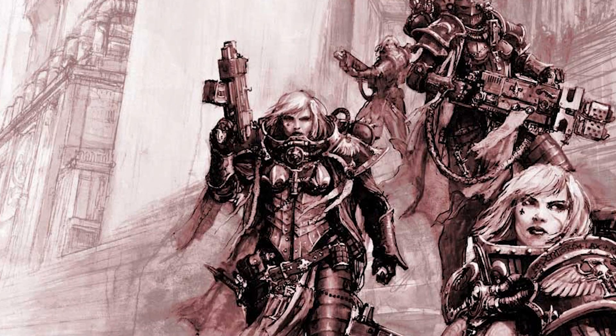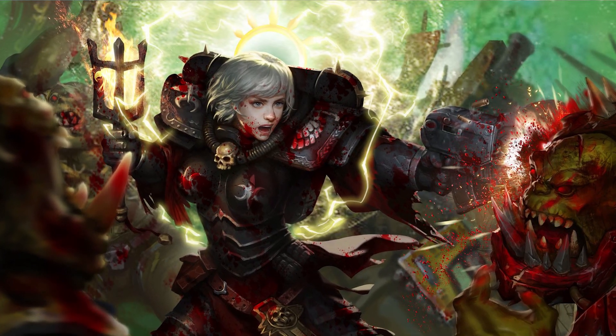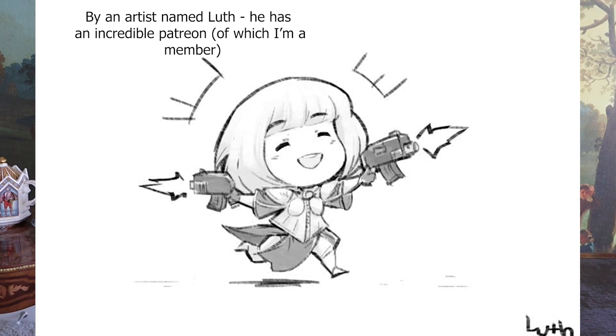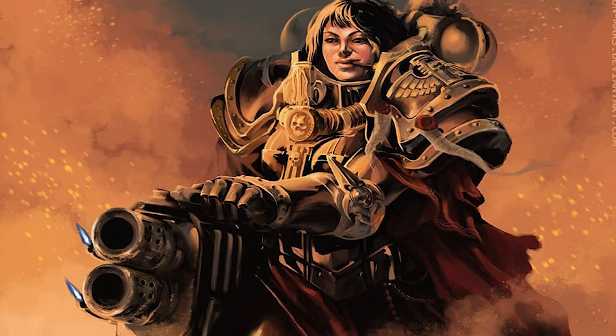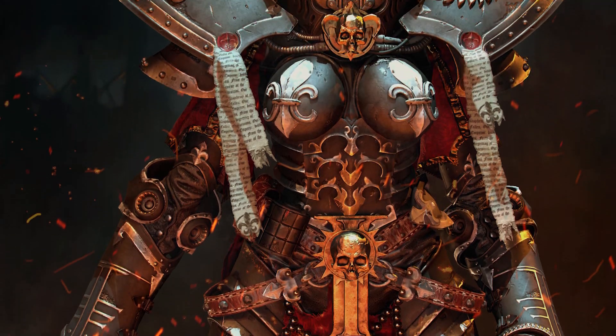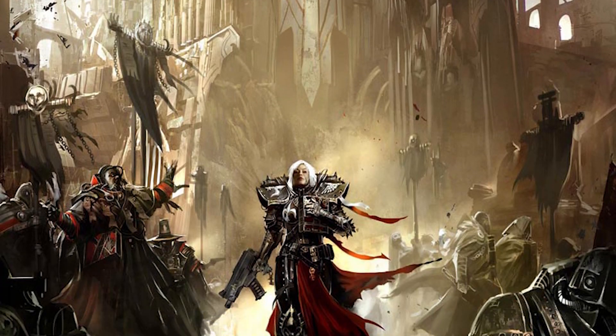The big shtick of the Sisters of Battle is that they're basically nuns with guns, but they're wonderfully devoted and hard-working women who have dedicated their lives to serving the Emperor — the God Emperor — which is in short the in-game religion. They wear power armor and believe in the cleansing power of flamers and fire. Honestly, I love their aesthetic, which is a mix of futuristic, Tudor-era, and gothic architecture.